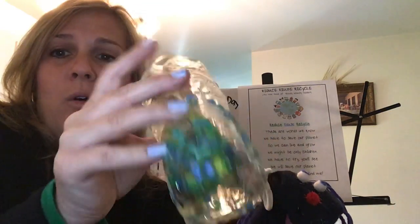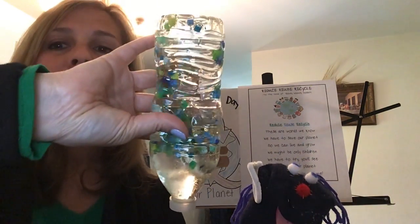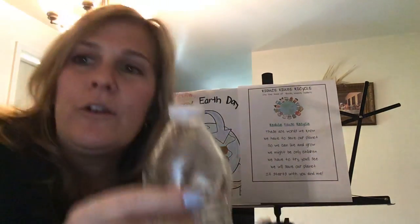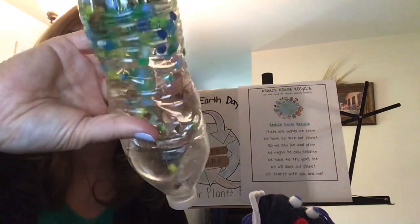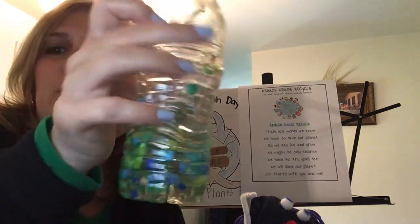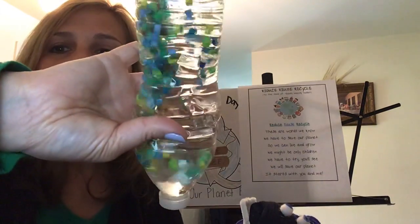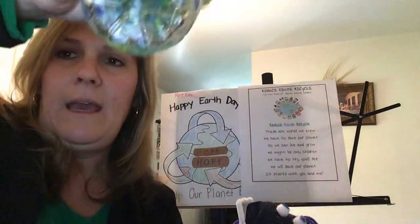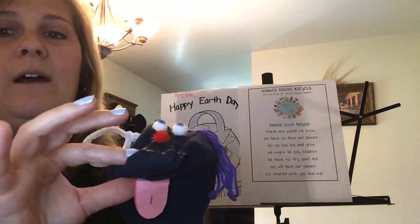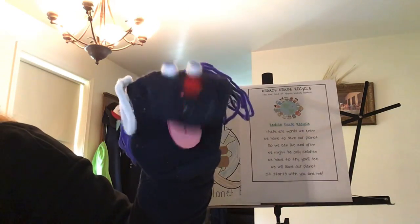Boys and girls, you can reuse this and this could be your Earth Day water bottle. Use your imagination — use the things you have at home. This was an experiment; I have never done this one before. April will say goodbye. Bye, boys and girls. I'll visit you real soon. Happy Earth Day.